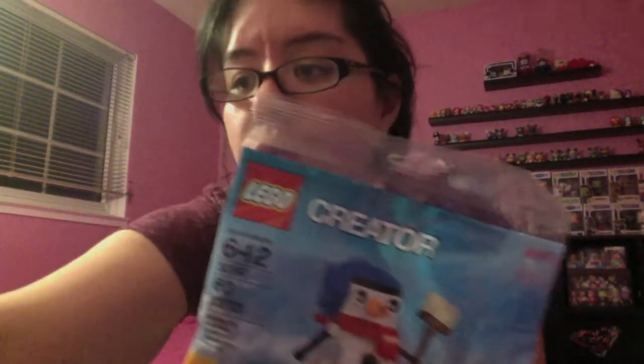This looks really cool! Are you guys excited about the holidays? I sure am — I can't wait! What's your favorite part about the holidays? I'm really excited about this set. It comes with a little instruction manual to put it together.